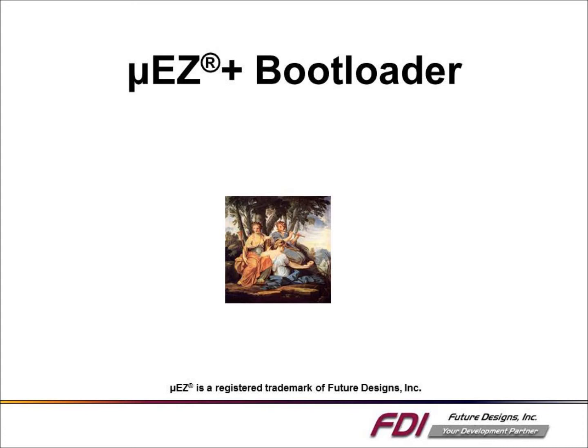Welcome to the introduction of FDI's new MusePlus bootloader. This video will give a brief introduction and show the bootloader in action.